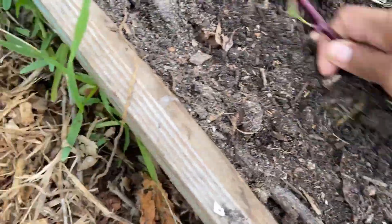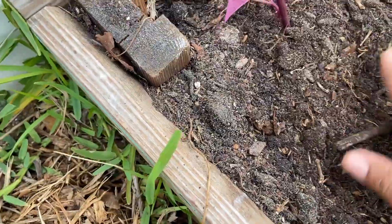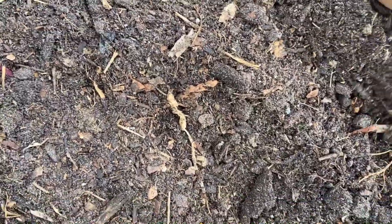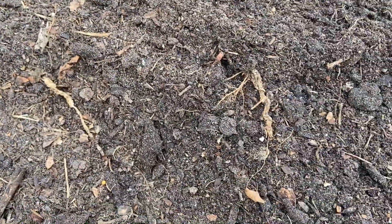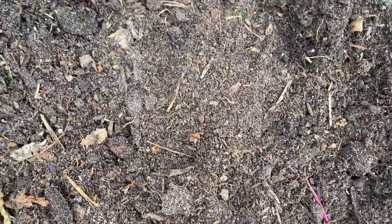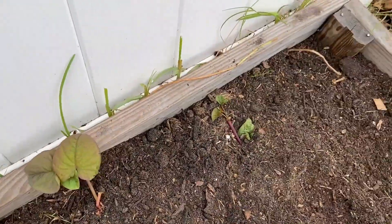I'm just gonna take a hole, put it deep down, that's it. I'm gonna be putting them maybe a foot apart. Simple as that — the sweet potato is real easy to plant.